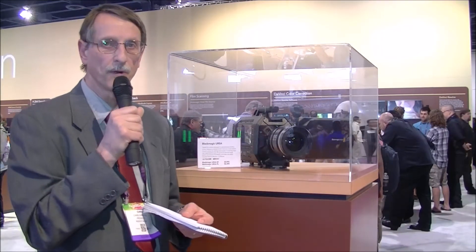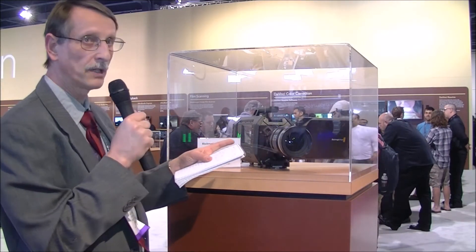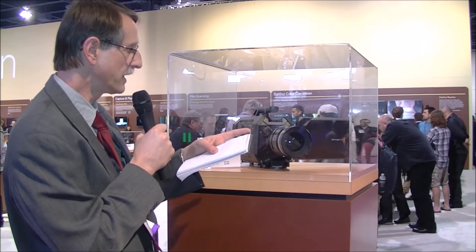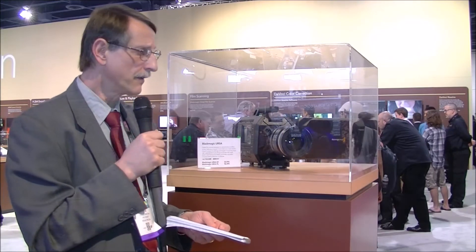That's with a Super 35mm sensor, which is actually swappable. Depending on which lens mount you want, there are four bolts in the front — you can take off the lens mount and sensor and swap in the other one, which also makes it future-proof. If better sensors come along later, you can still use the whole camera body and electronics and just upgrade your sensor. Very clever design.